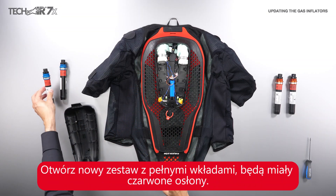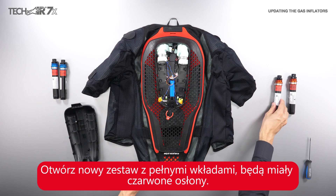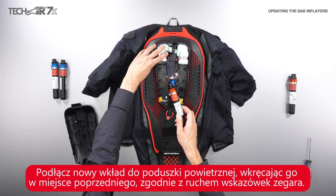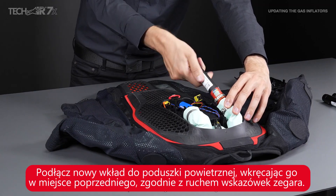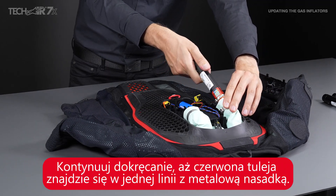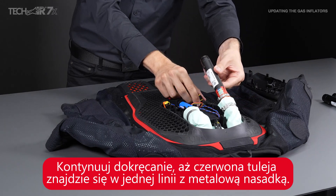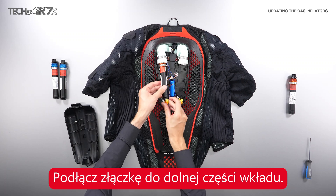Take an inflator kit, open the box, and remove the full inflator with the red bushing. Attach the full inflator with the red bushing to the airbag by placing it in the cap and rotating it clockwise to tighten. Continue to tighten until the red bushing sits flush against the metal cap.